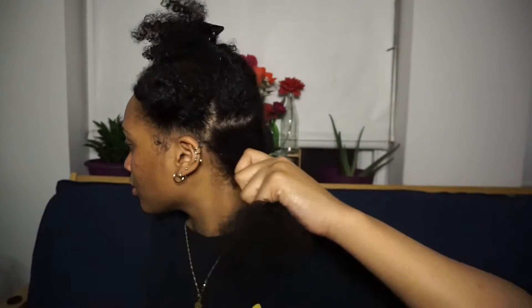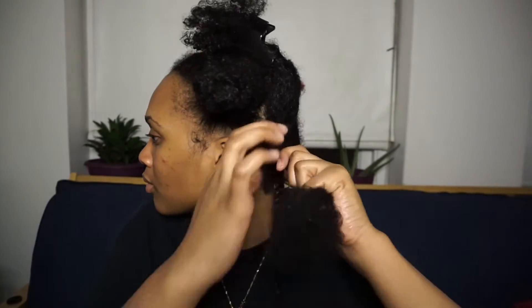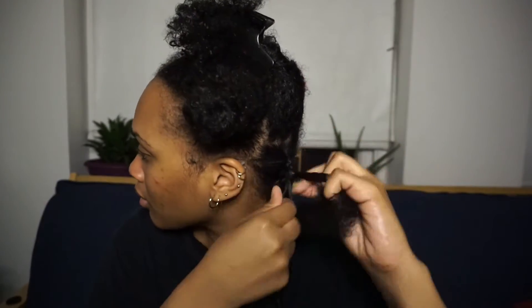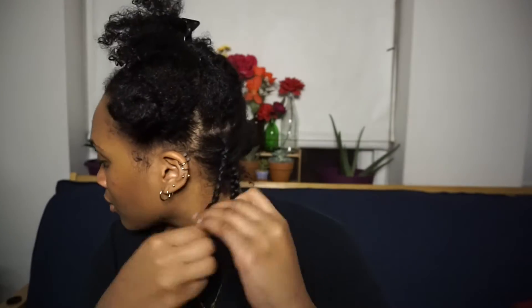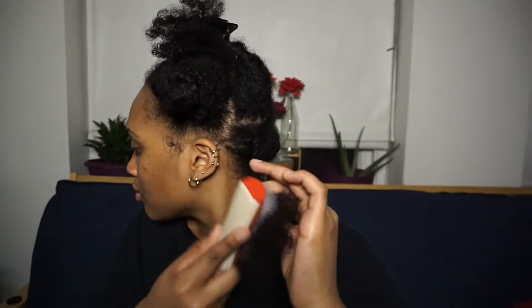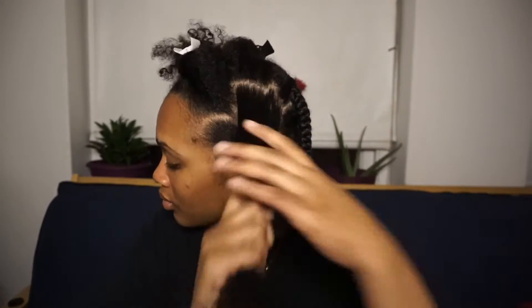Once again I'm going to detangle before I braid up this section and follow the exact same process throughout the rest of my head. Something you want to make sure you're doing is spraying your hair with water so that it stays damp and all the products are being distributed evenly throughout the entire section. You also want to make sure your hair is completely detangled because you don't want to experience any breakage, and when you take out the braid you don't want to deal with anything matted or tangled up for your next wash day.